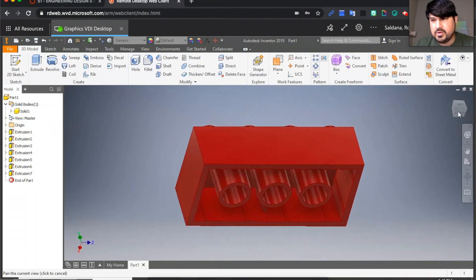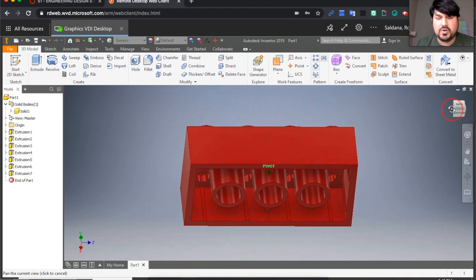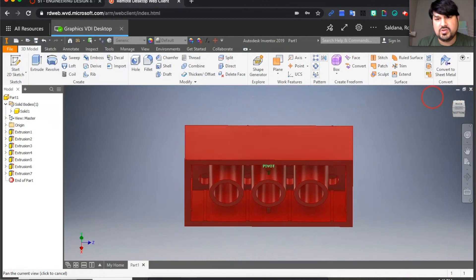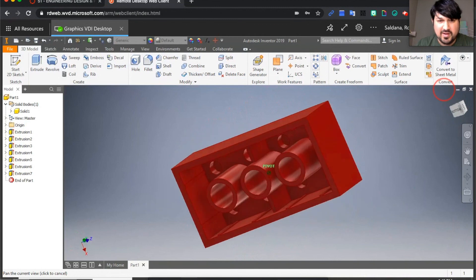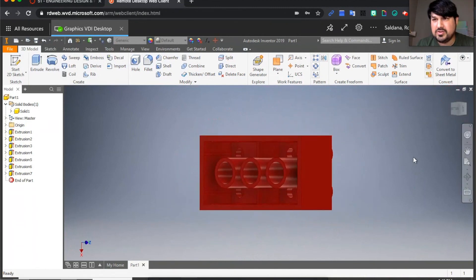Thanks for watching this video! Make sure to subscribe if it was helpful. You can actually 3D print this — of course depending on your 3D printer your dimensions may be a little off, but it does work. See you guys next time!